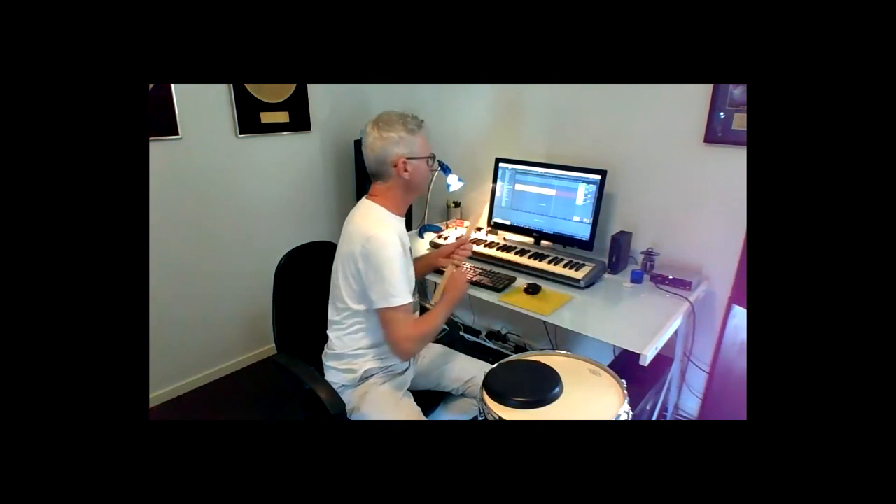One, two, three, four — back to the right hand. I'm going to do it a bit faster so you can get the idea. I'm going to turn it up to 130. Here we go — one, two, one, two, three, four.